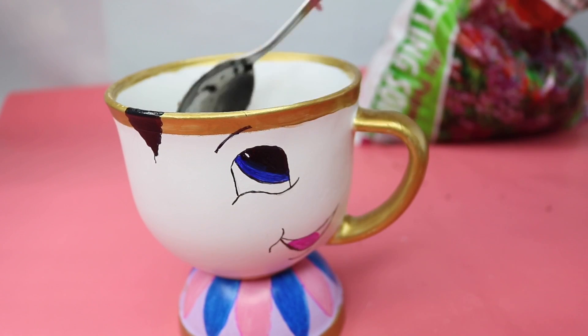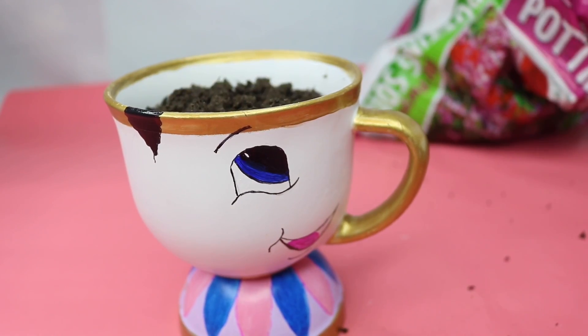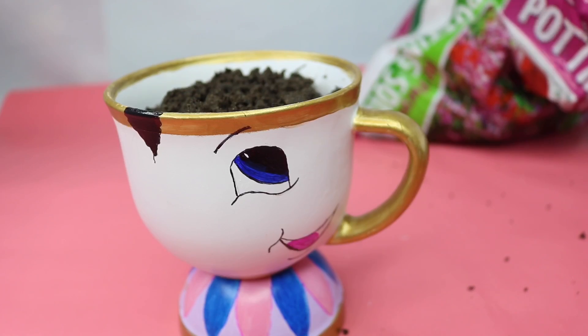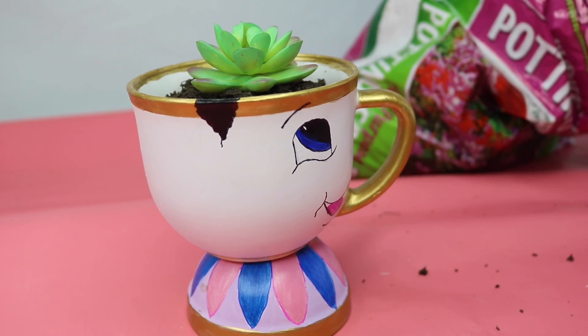So at this point, you can go ahead and add your plant. I wasn't going to be using a real plant because I don't have a green thumb, but I did use real potting soil and filled it all the way to the top, then added one of my Dollar Tree succulents. And that's it guys — you have Chip the Planter!